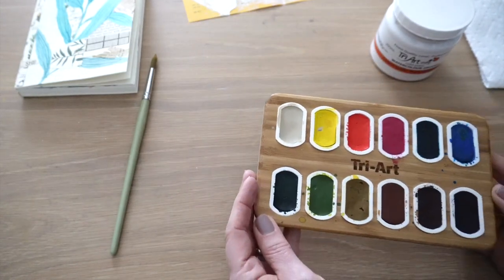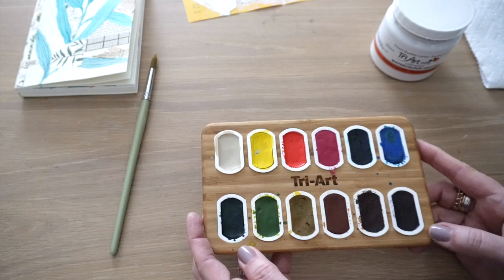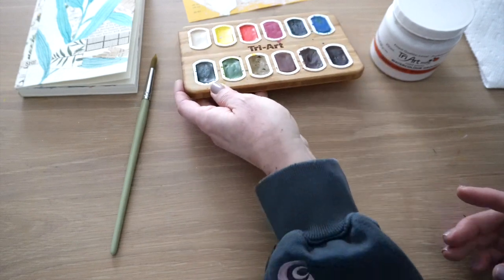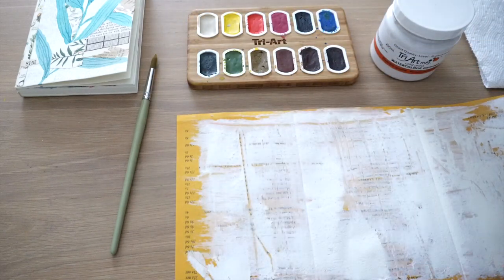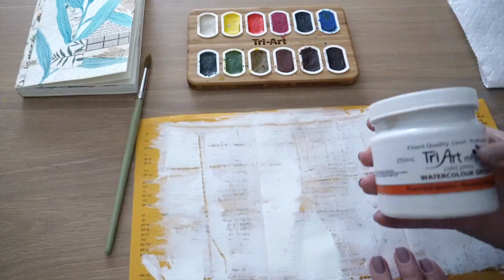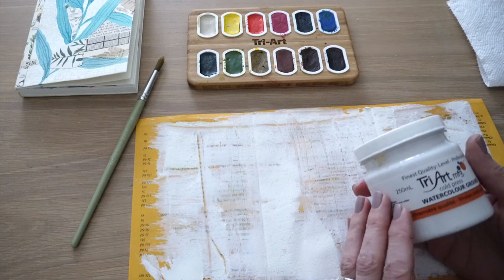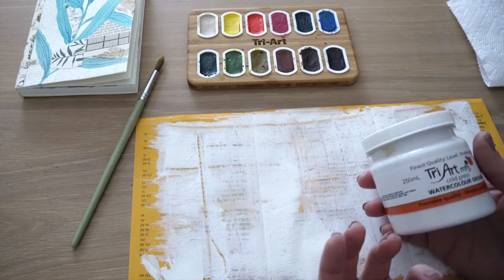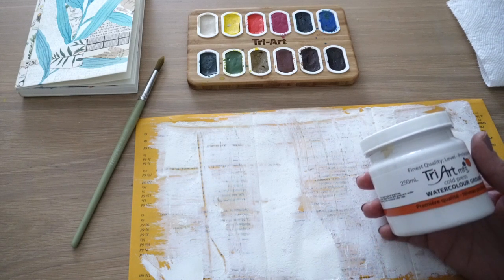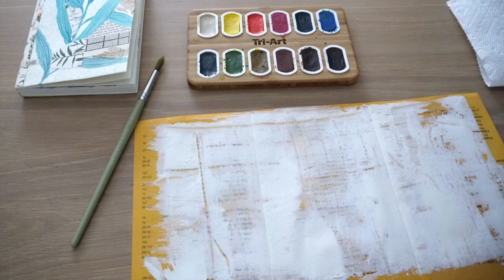So remember I told you about that Tri Art company that has graciously sent me some cool new products to test. I wanted to show you about this watercolor ground. Now if you paint using acrylics, you probably have used different mediums to add to your paints such as a matte medium or a slow drying medium. I've never used a medium for watercolor. This is called watercolor ground. It acts like a gesso.